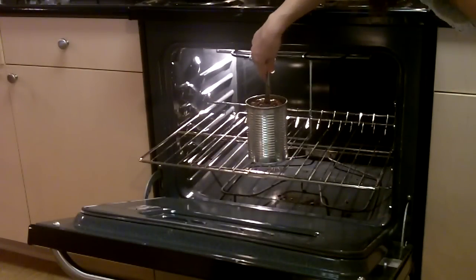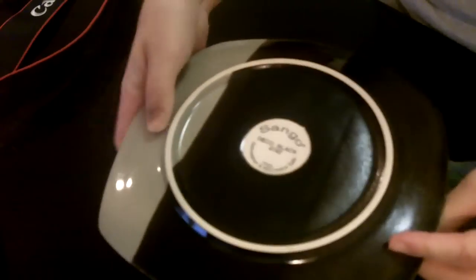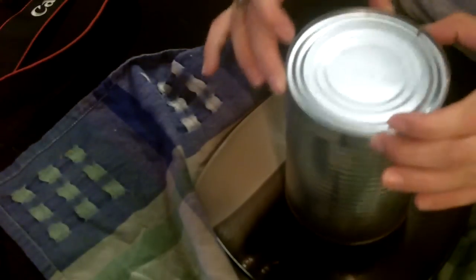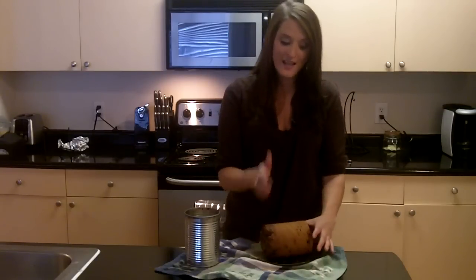You want to check on it after about 45 minutes. Once it's cooled, grab a plate and put it on top of that coffee can. Then you want to securely hold both of them and flip it over. Shake that coffee can off the top. That's really all there is to it — it's super simple. You can turn it on its side and slice it up. It makes perfectly round pieces, and it's great to serve at your holiday get-togethers.